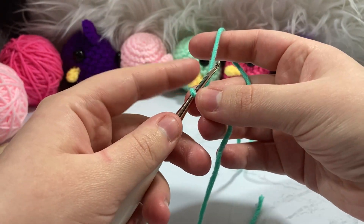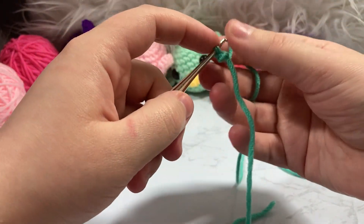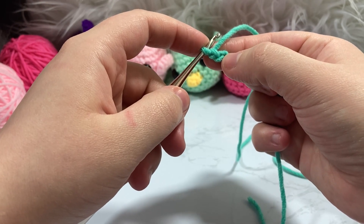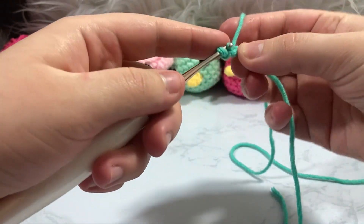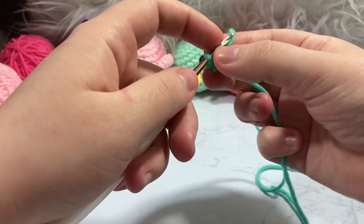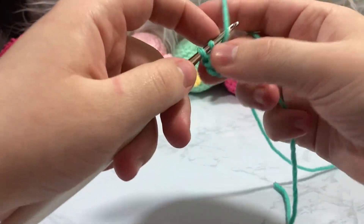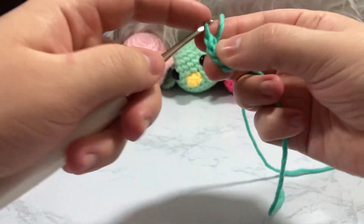We're going to create a slip knot and add it to our crochet hook. The way I do my magic ring is a little different — I can't do a normal magic ring to save my life, so I just do the chain-2 method. I skip my second chain and go back into my first chain in the center. I'm going to place six single crochet on the inside of that ring.